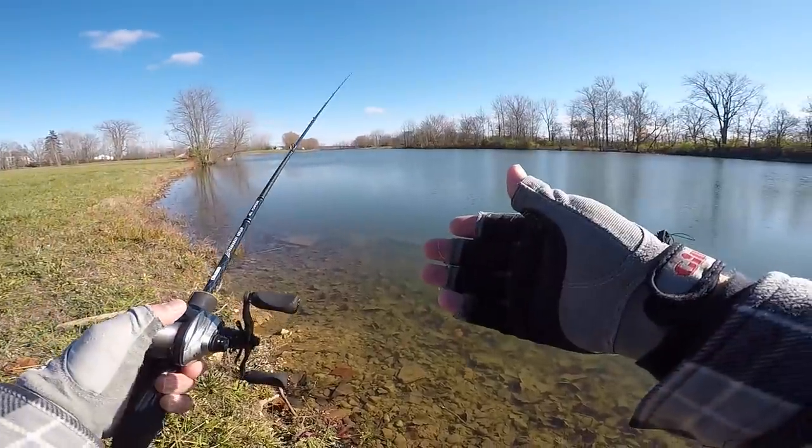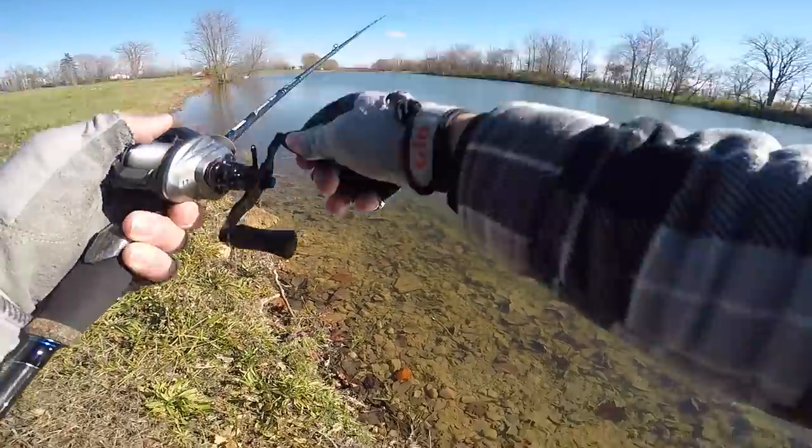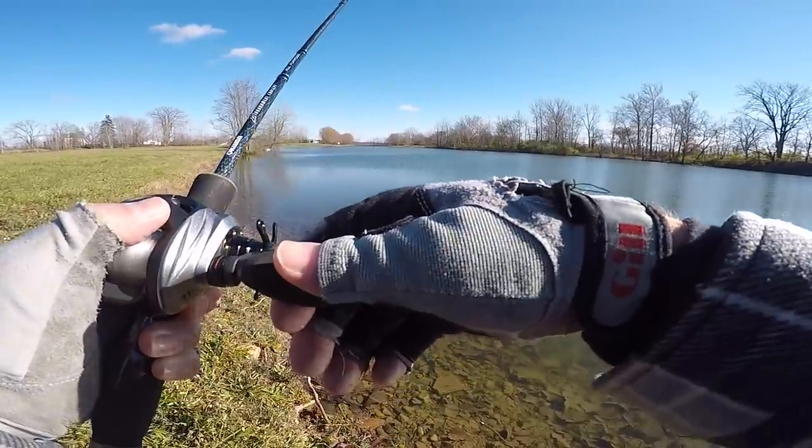Usually when you catch one there can be multiples in the same area. I think I got one - oh gosh, how the heck did he miss that thing?